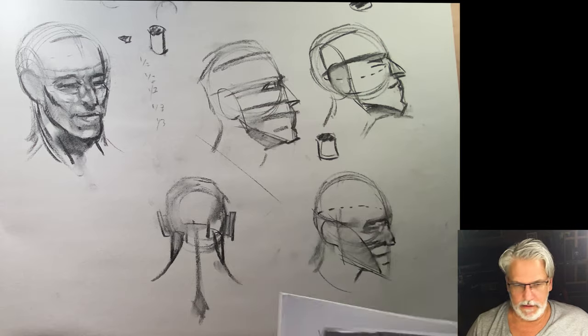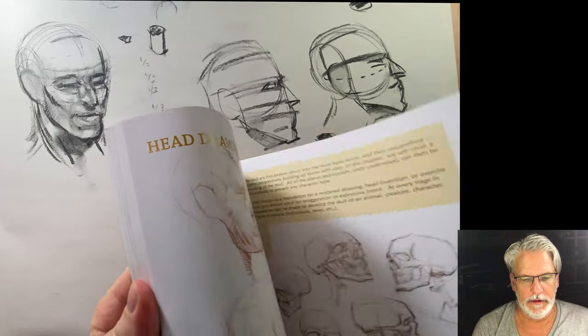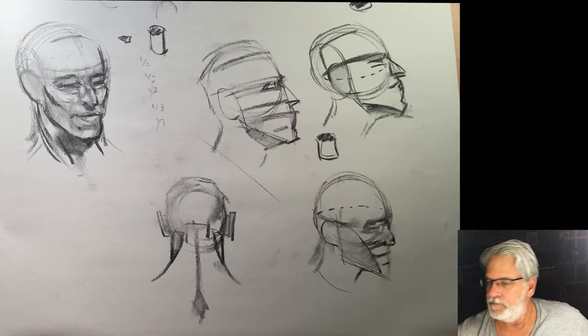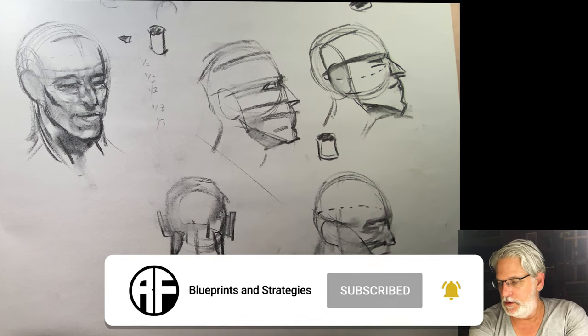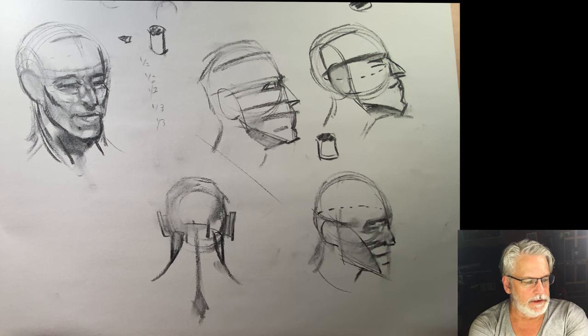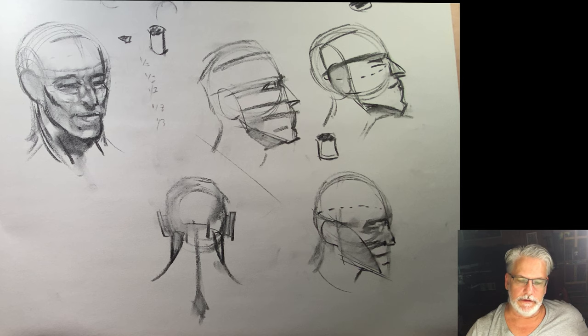That is the head. Next we'll get into anatomy. I hope this helped you understand the drawing of the head. If you like what you see, please consider subscribing — it helps me grow on YouTube. It's hard to mix faith with art, but peace to the Lord Jesus Christ be with you all. Thank you for watching, and I hope you find some peace through this video and appreciation of the beauty of Michael Hampton's art.